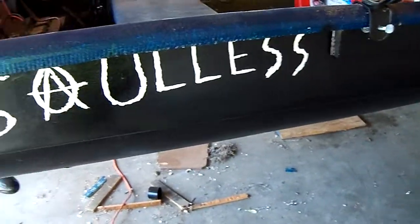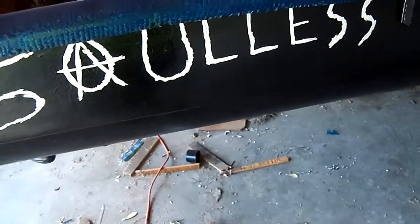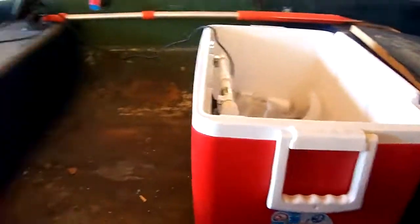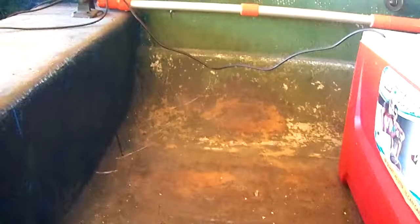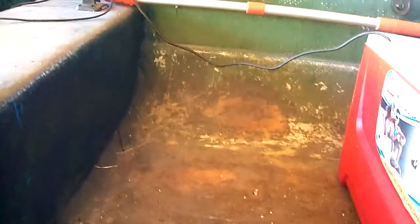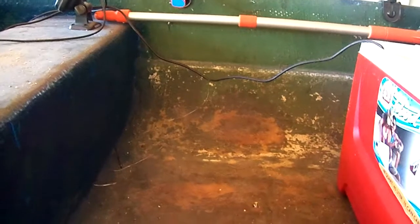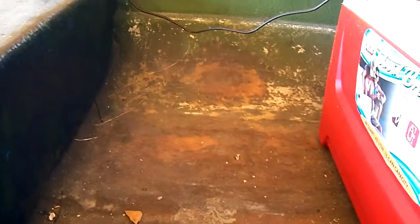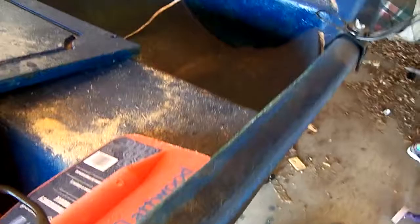This is the name of the boat — Soulless. My wife thought it would be a great idea, so if you don't like it, blame her. The inside of the boat is going to be blue — I'm going to finish painting it all blue, it'll take about another four cans of spray paint to finish. All in all, with the boat originally and all the stuff I bought for it, I think I spent close to a thousand dollars.